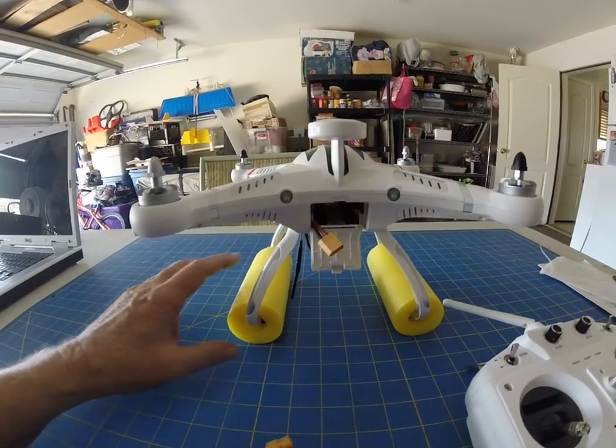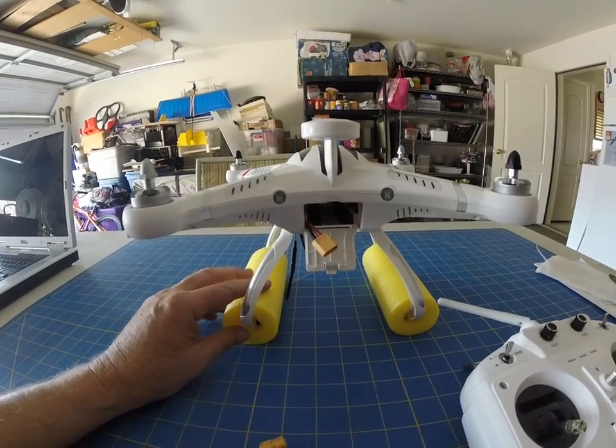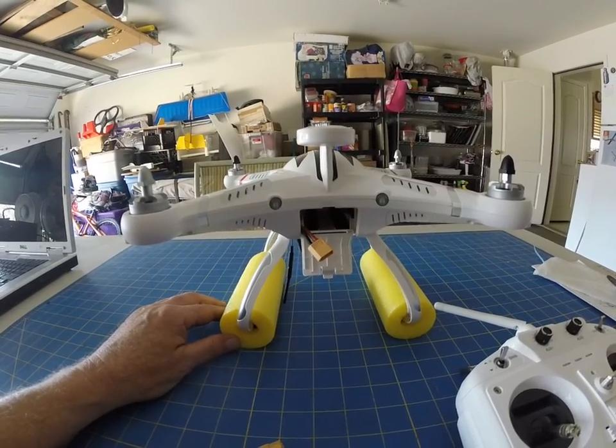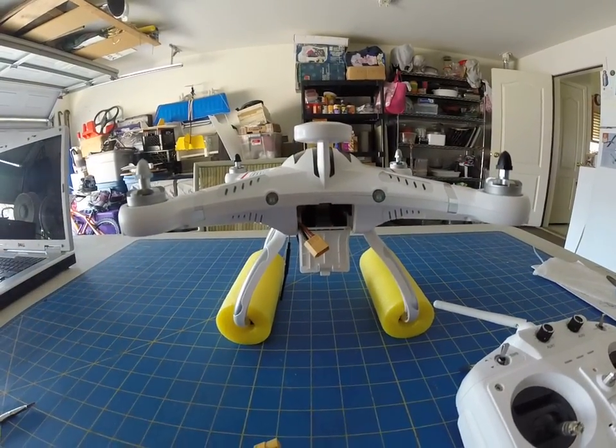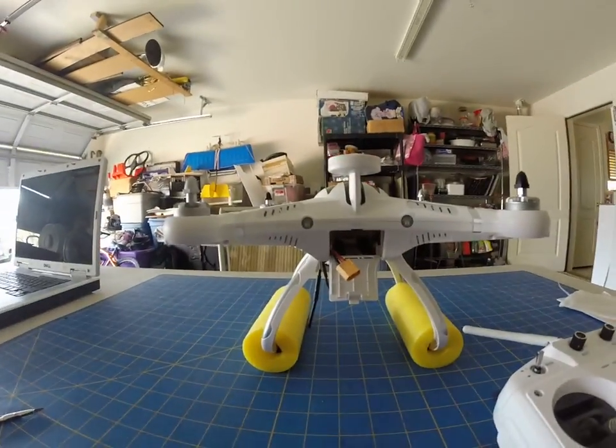The only thing that I've done to this quadcopter is just put on some of these yellow noodles for the landing and takeoff, but I haven't even done that. So I'll set the camera down, but I'll give you an idea of what it does or what it doesn't do.